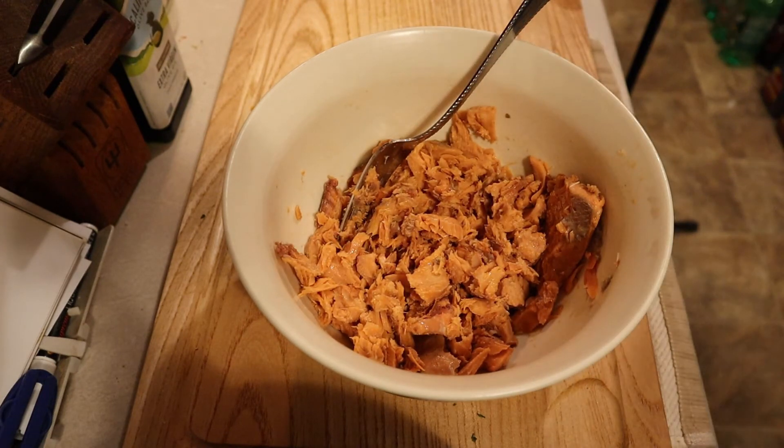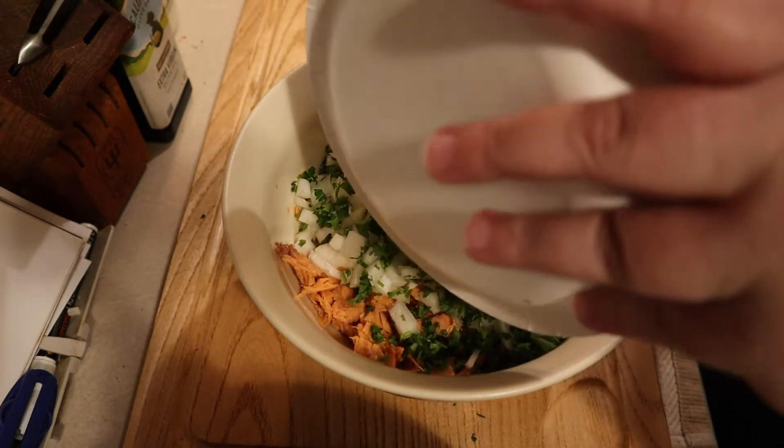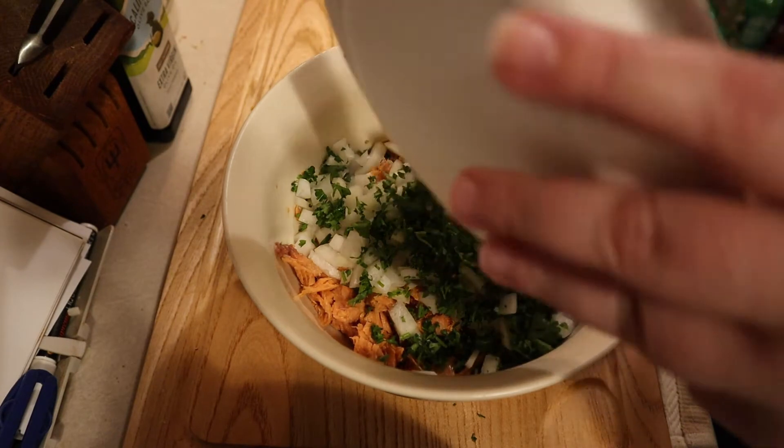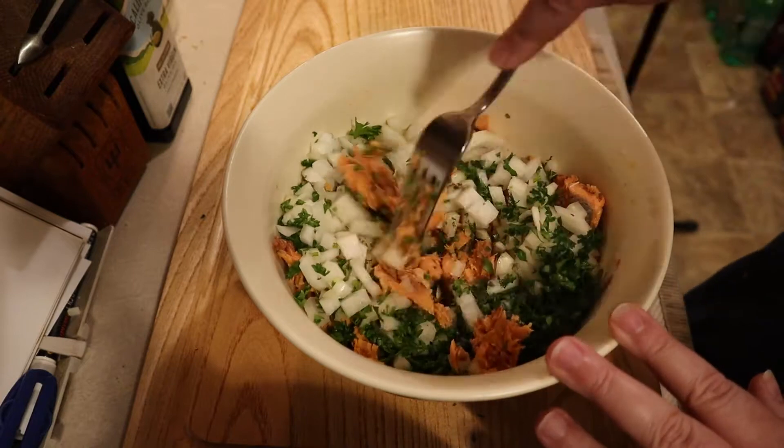Once your salmon is clean, it's time to add the onions and the parsley. Give them a good stir to make sure that the onions, parsley, and fish are completely combined and well incorporated.